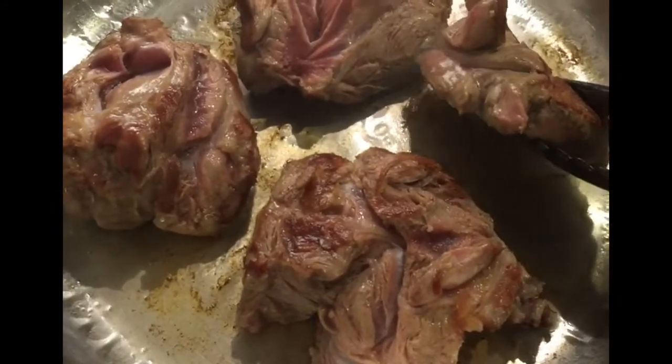When it's done, transfer it to the slow cooker.